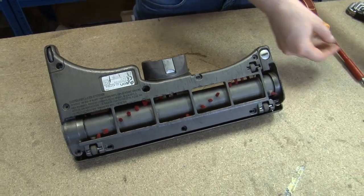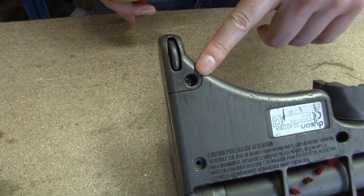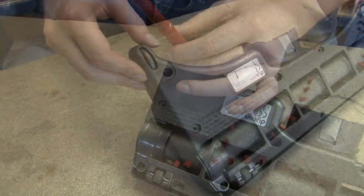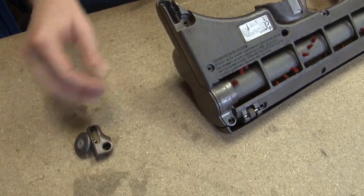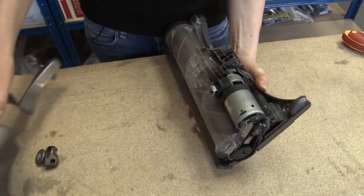Now that I've removed all the Torx screws, I need to remove this screw here, which is a cross head or Phillips screw that holds this wheel in place. Now that I've removed the final screw, I'm going to remove the wheel cover and wheel, and now I'm going to separate the two halves of the cleaner head.